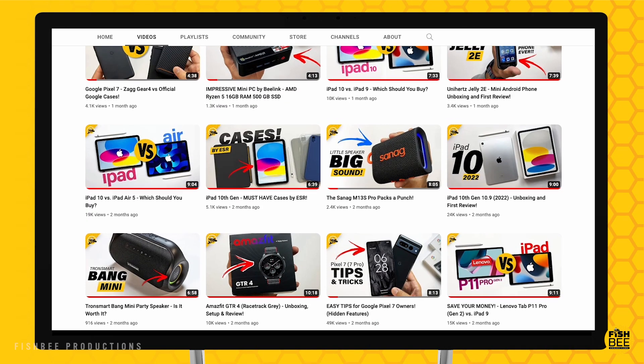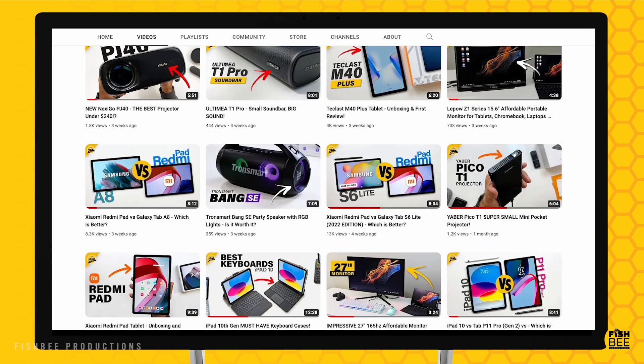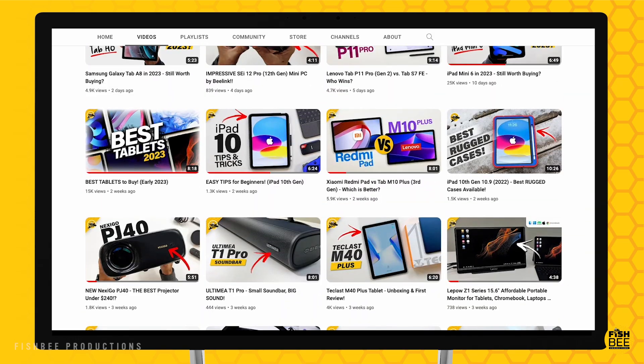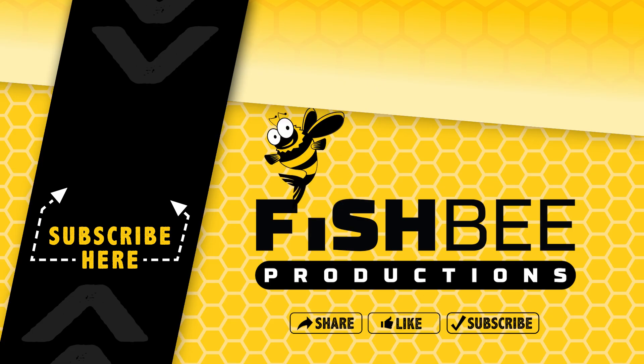So if you've made it this far into the video, you may want to say thanks by subscribing, and don't forget to give a thumbs up if this video was helpful. This is Brian from Fishbee Productions — thanks for watching, and I'll see you on the next one.